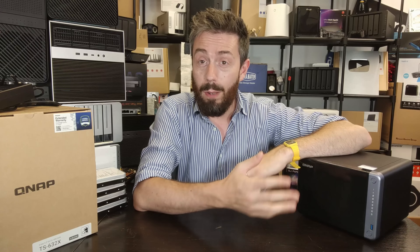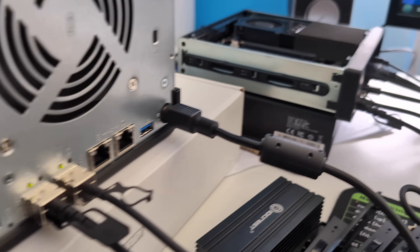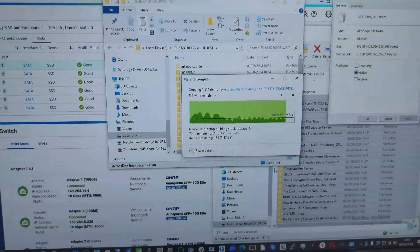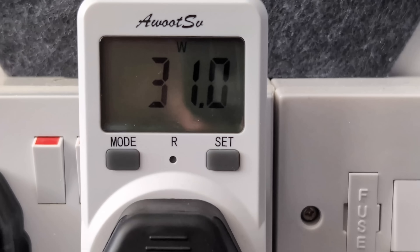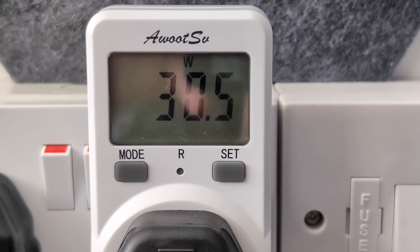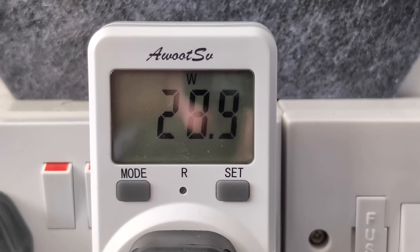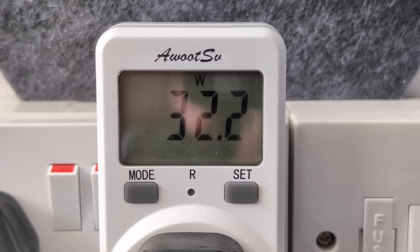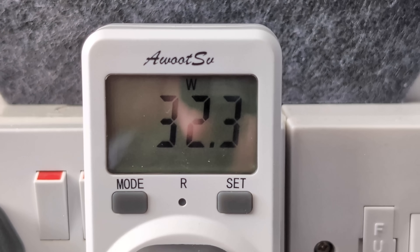We also fully populated the device with SATA SSDs - six 500GB SATA SSDs in a RAID 5 - and when the system was running hard with two 10GbE connections active, we only saw 27 to 29 watts power consumption. The storage media change made all the difference, but it still confirms that this CPU is not going to hurt your electricity bill whatsoever.